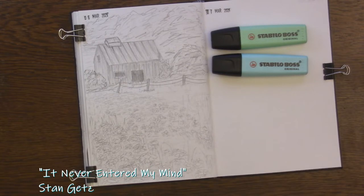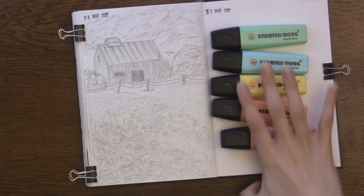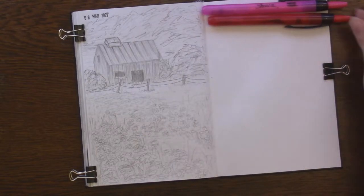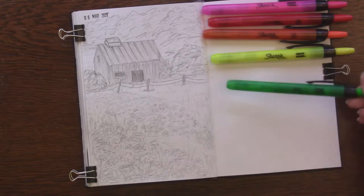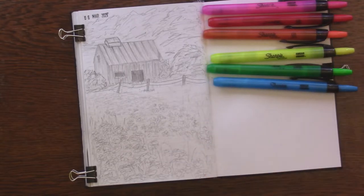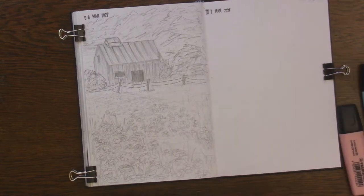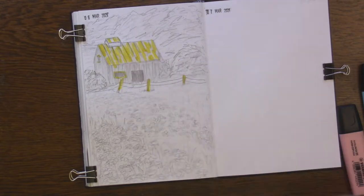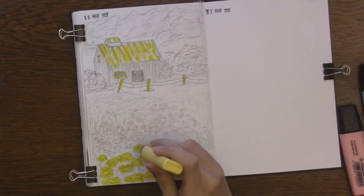I'm going to be using highlighters to paint a little landscape that I've already drawn. I'm going to be using the Stabilo Pastel Highlighters — I absolutely love these, I found them at Michaels and instantly fell in love. Those are going to be the lighter, less saturated colors. And to go along with those, to make them darker and more saturated, I'm going to be using Sharpie Click Highlighters. They come in all of the colors of the rainbow, and they're really dark and really saturated, though they aren't the neon colors you'd think of when you think of highlighters — the yellow one actually is pretty neon, but all of the others are a pretty non-neon color.